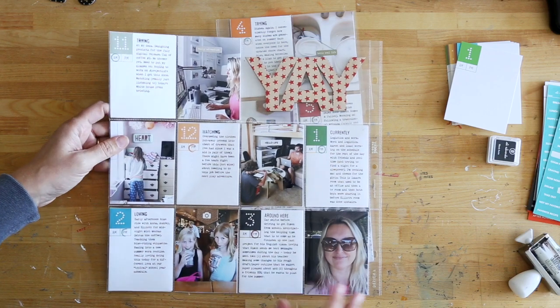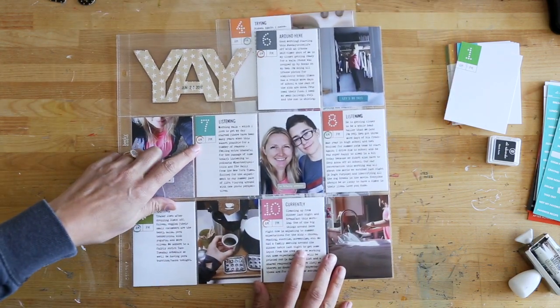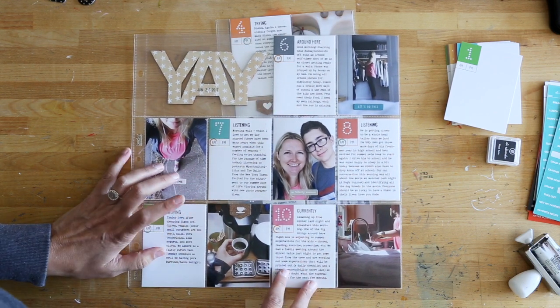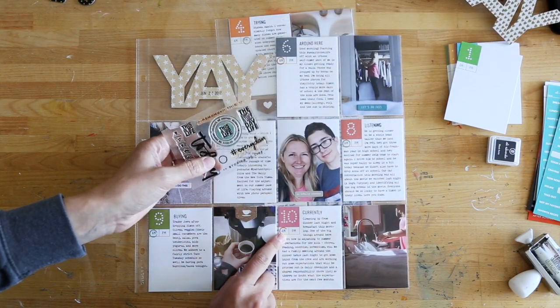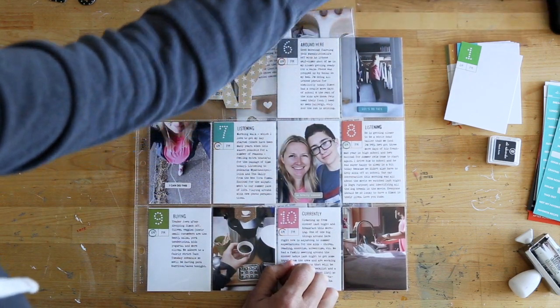I just cut them out and put everything into the pockets. Before I did that, I used an older stamp — it was from Week in the Life a few years ago — and it had a small little circle on it. So I used that circle to signify whether it was an a.m. or p.m. time of the day.